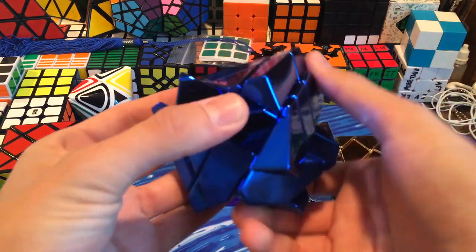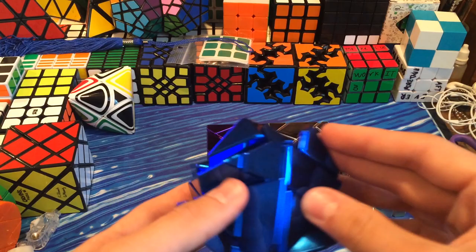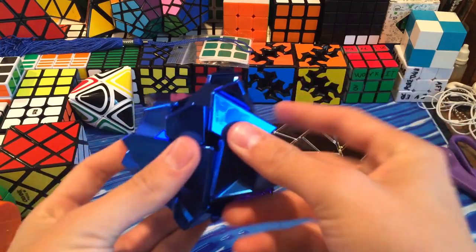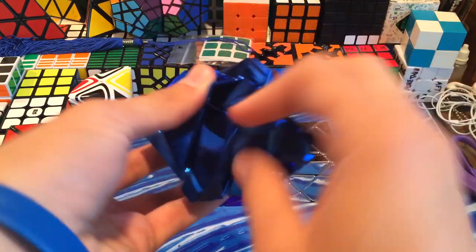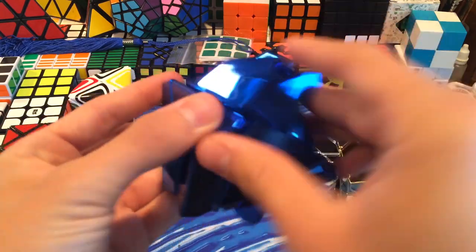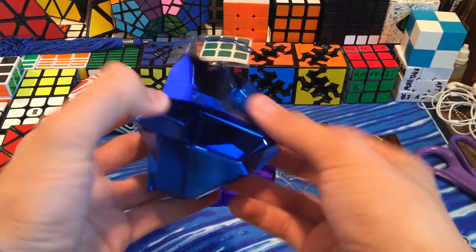Let's just do first turns on this. First turns - turns really nice. I'm going to scramble it while I do it because it only takes like three minutes to solve for me. But it moves really nicely out of the box. I think the metallic ones turn a lot better out of the box than the actual stickered ones do, and I like these ones better.